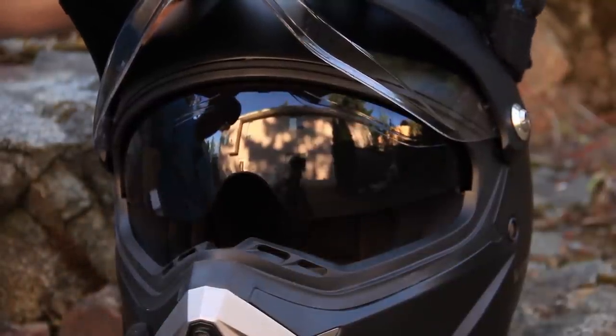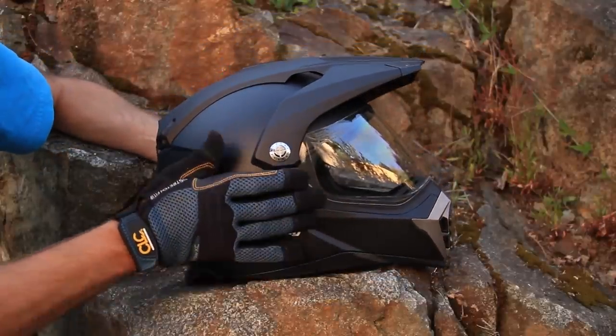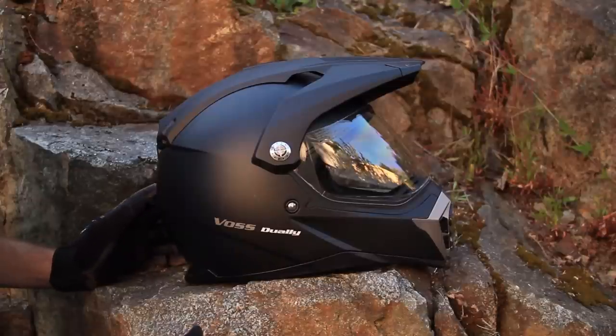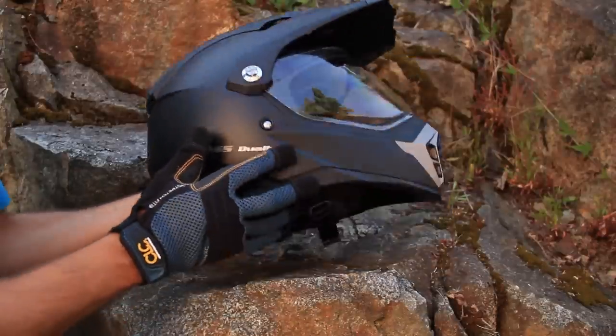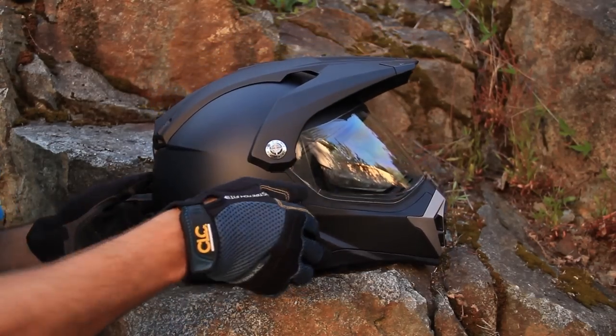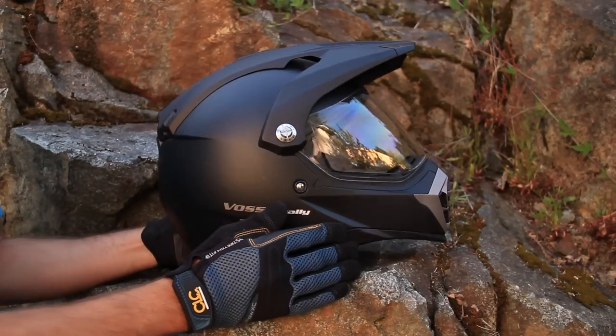It looks cool too. The Voss 600 Dually body is made of a thermoplastic lightweight ABS alloy — I'm not entirely sure what that means, but the helmet does not feel like a bowling ball on your head, which is always a plus when you're going down the highway at 100 miles an hour. It feels good, looks good, and has a nice finish.